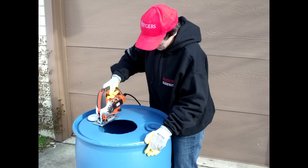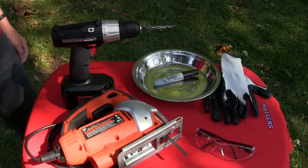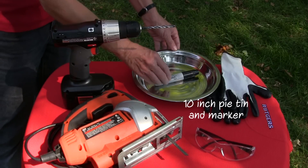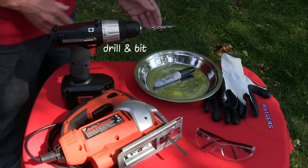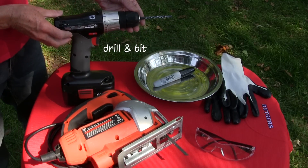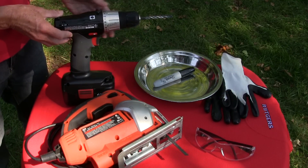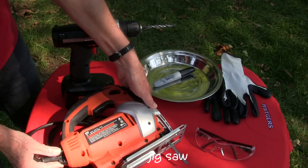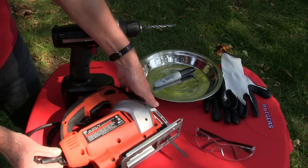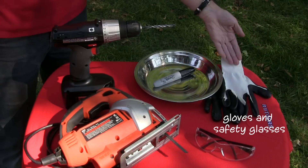For our inlet we'll be wrapping fiberglass window screening around a 10-inch colander and securing with a wire tie. Let's look at the tools we'll be using for this project. We'll be cutting an opening in the top of the barrel to let the water flow in. For this use a 10-inch pie tin and marking pen, a drill with a quarter inch drill bit, jigsaw, and safety gloves and glasses.